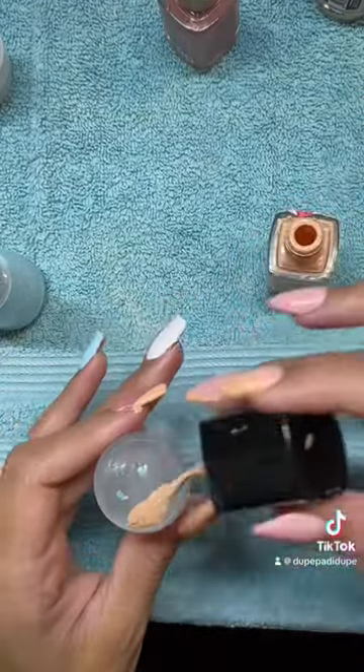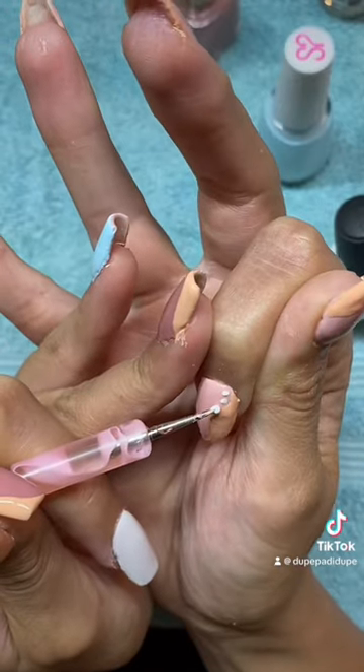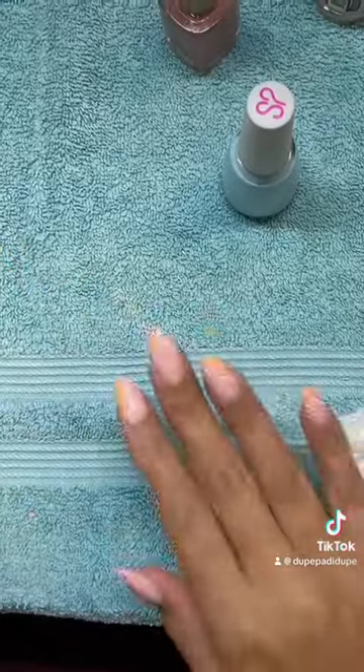Then we move back to the left hand and I use the same stamper to create an angled V French. While that dries I go back to my right hand and add my final touches to that nail design.